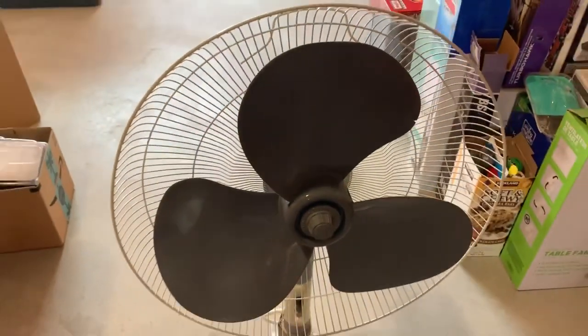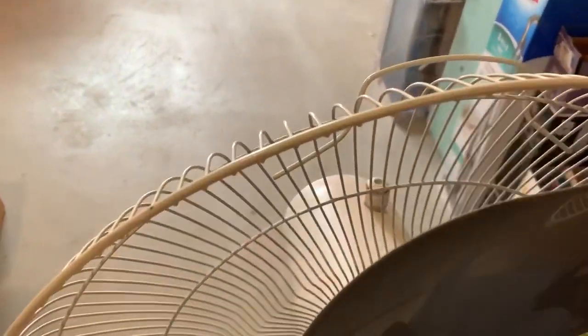Look at that chip in the blade — that's so bad. It's got paint splatter, scuff marks and scratches. The front grill is missing, and so is the plastic retainer ring.